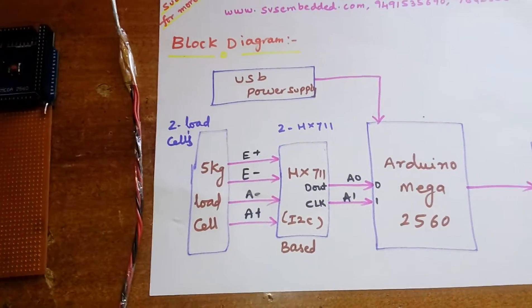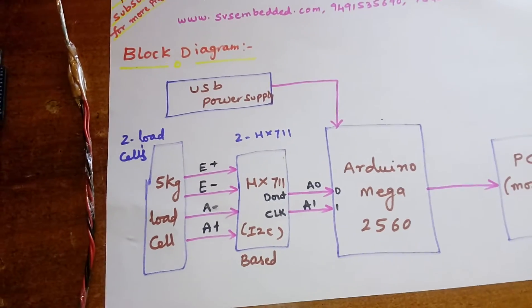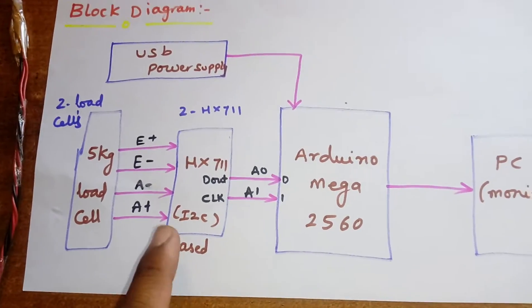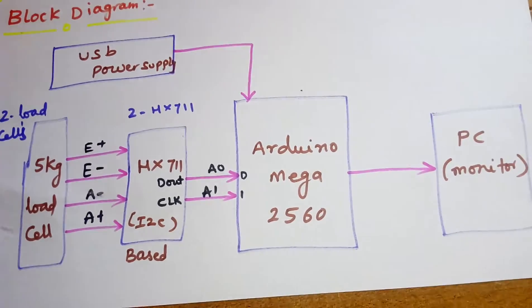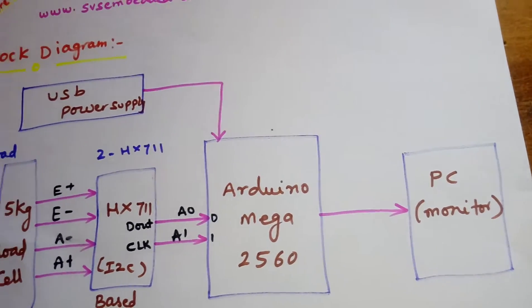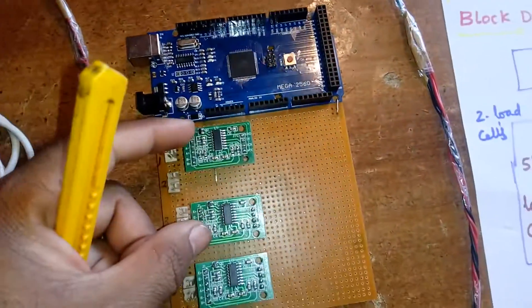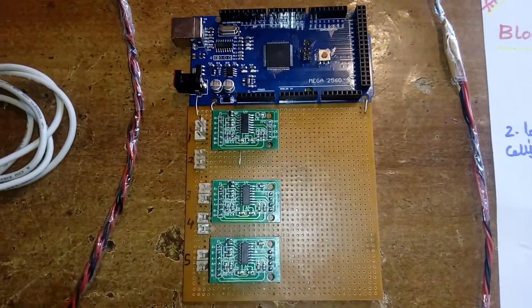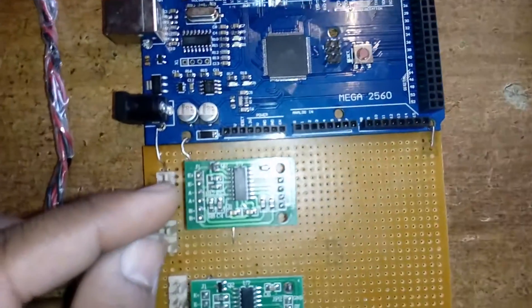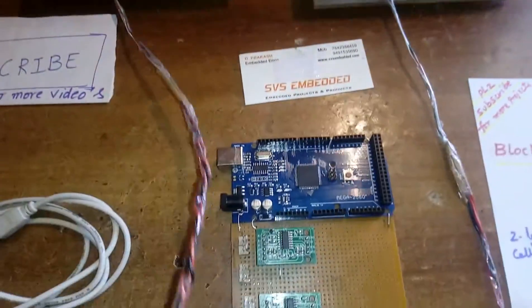Each load cell is a 5 kg load cell and I am using two HX711 breakout boards. The pin layout includes E+, E-, A-, A+, A0, and A1. I am using two HX711 ICs with pins E+, A-, A-, and A+.